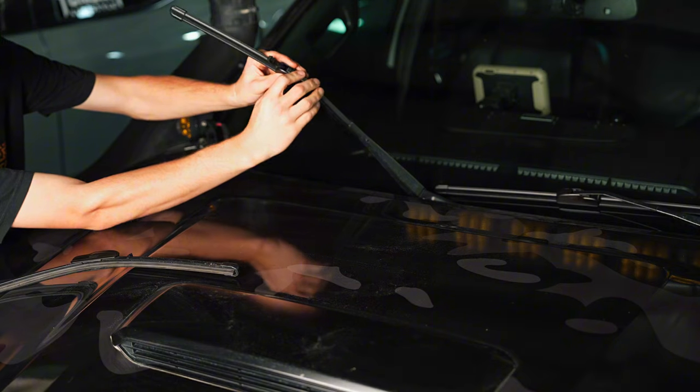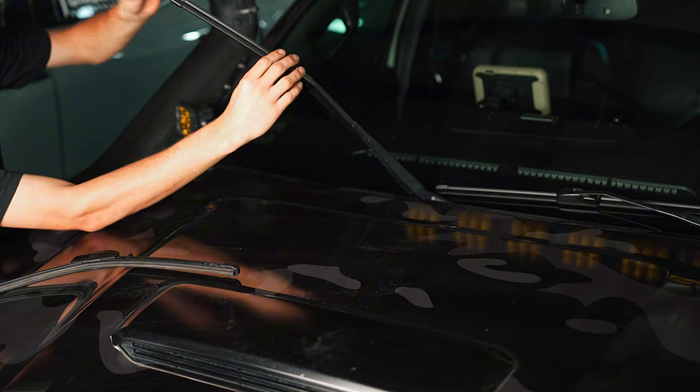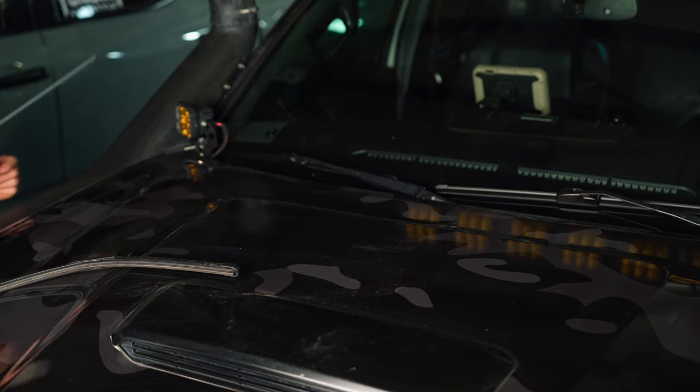Tab off, slide it in, lock it in, take off the protectant, and the passenger side is ready to go.